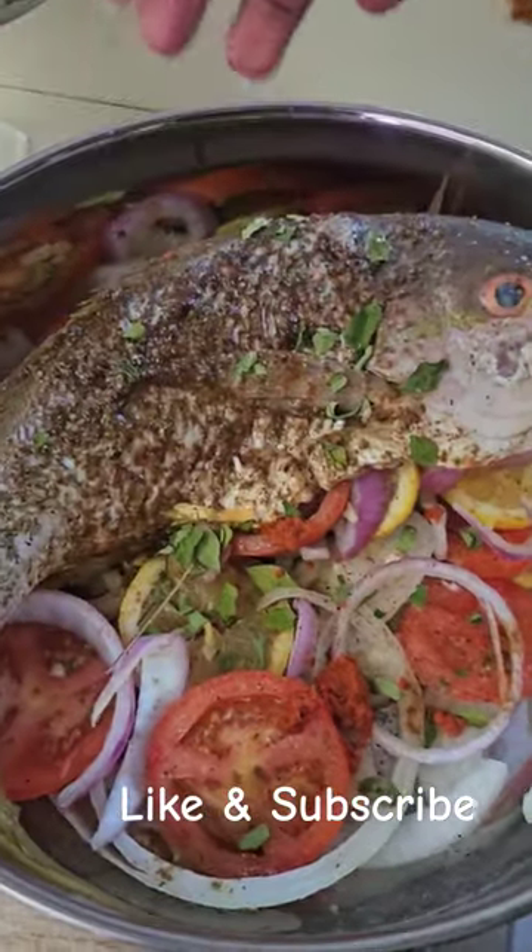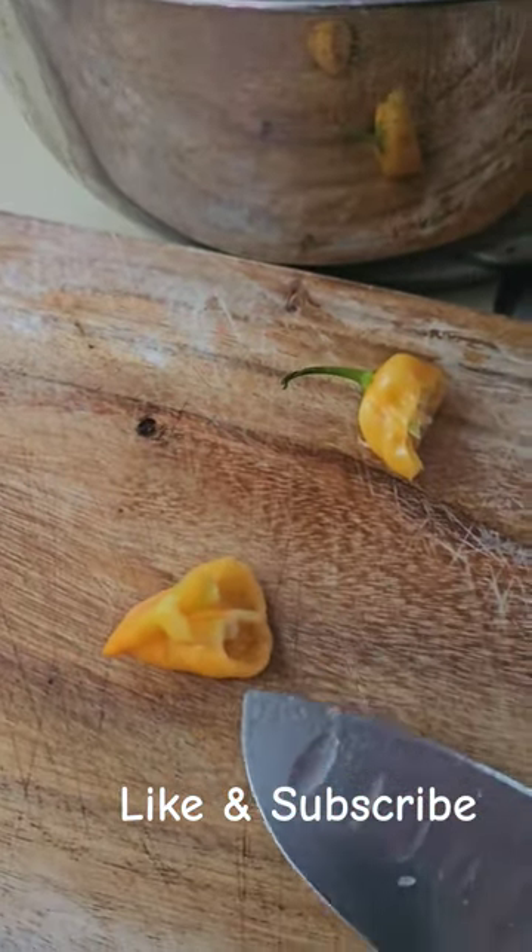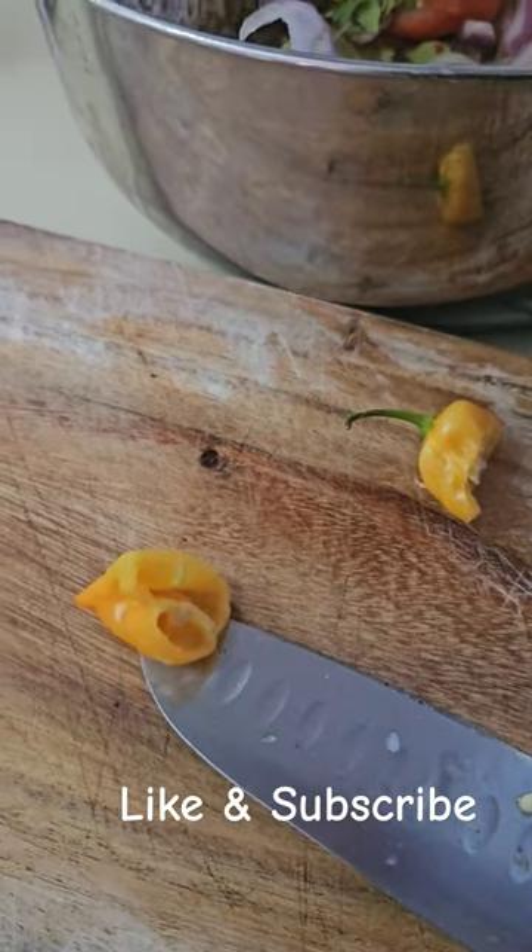It just needs a little bit of water so it can create some steam. I forgot to mention earlier — this is my habanero. Super proud because this is from my yard.